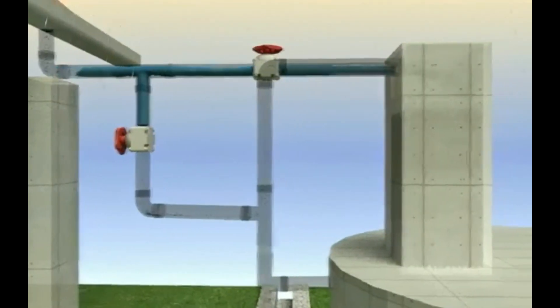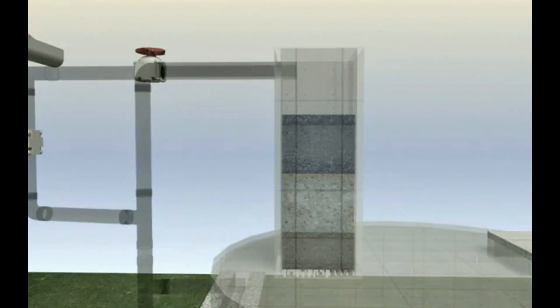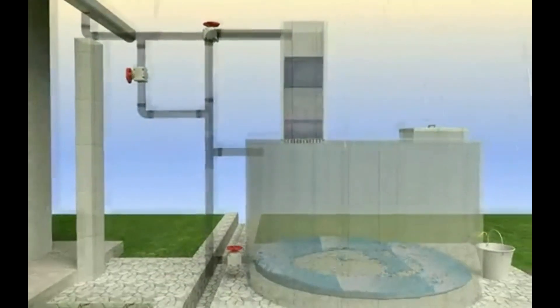Over the past years, this ancient method of water storage has grown quite popular. It plays a vital role in reducing the use of potable water and increasing reliability on rainwater. In both urban and rural settings, harvesting can be done by the use of infrastructure.